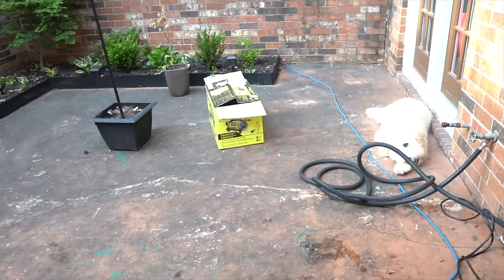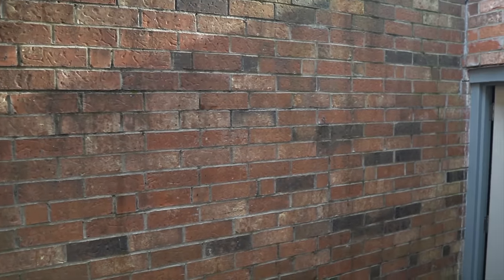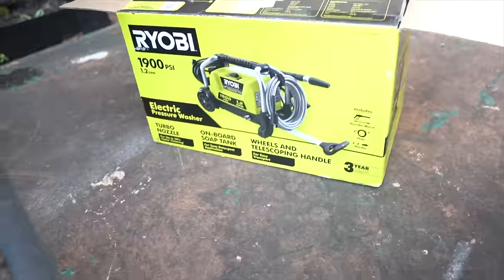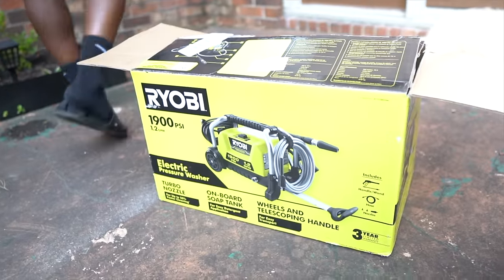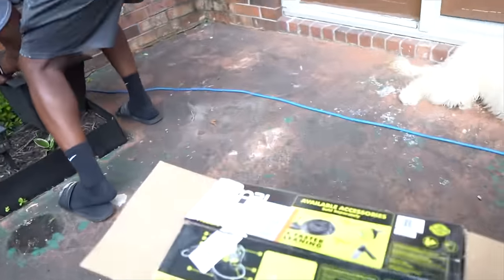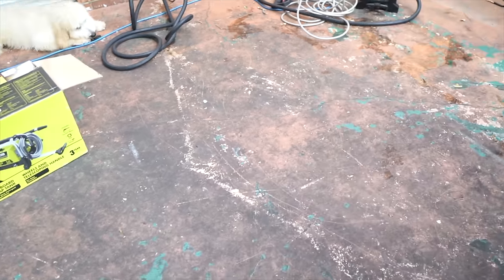We're getting ready to power wash the floor because it is actually disgusting. We're also going to go ahead and do the walls while we're here. We're using the RYOBI electric pressure washer, along with an attachment that we bought with it.